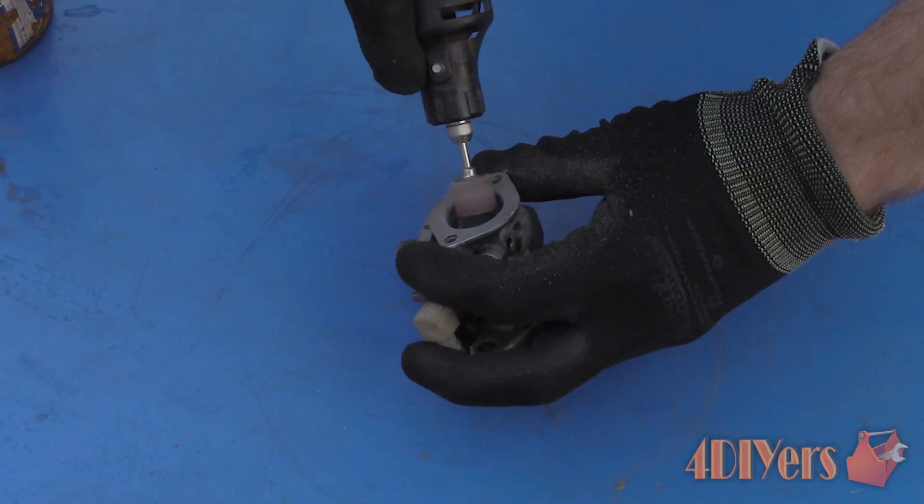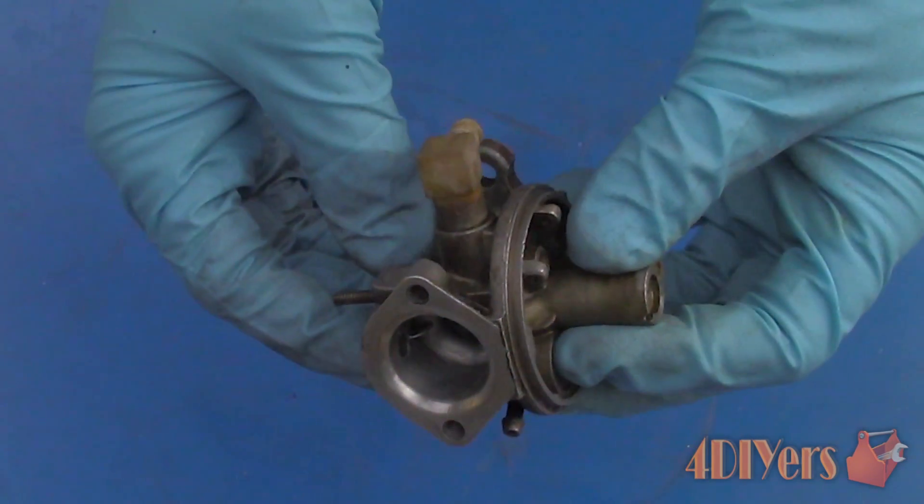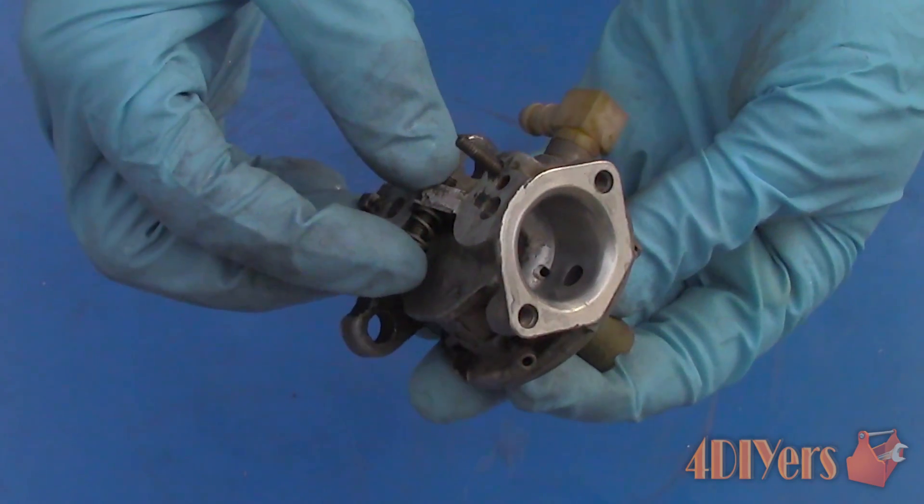Ensure the opening is nicely rounded, then move on to the same wet sanding process as previously described: 220, 400, 600, 1000, 1500, and then finally 2000 grit.